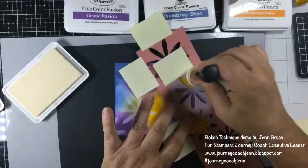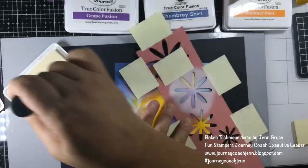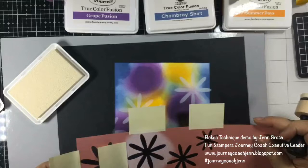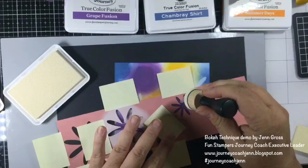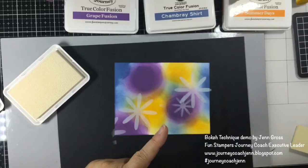Let's put another flower over in this area. Post-it notes come in so handy — again going up and down with your dauber. The more you do it, the more coverage you get. As we lift it up you can see it has a little bit that's fading in, but most of it is pretty crisp. Let's take one of the little ones — just go really light with this one so it barely covers.